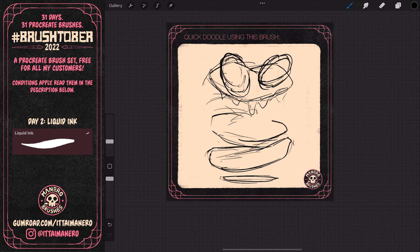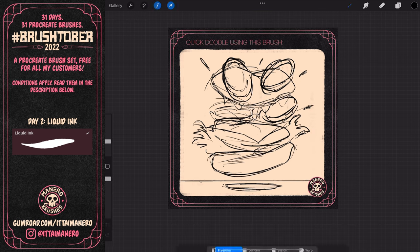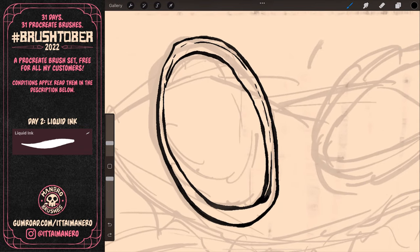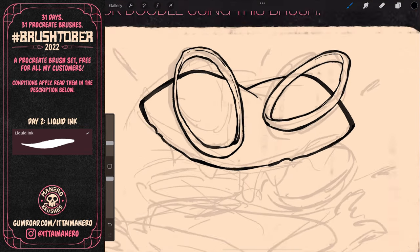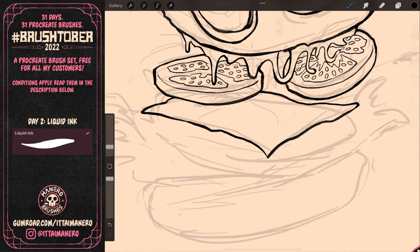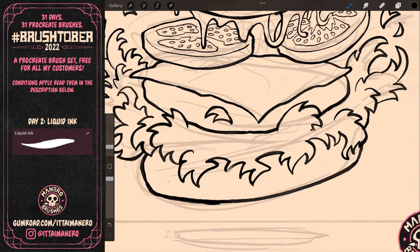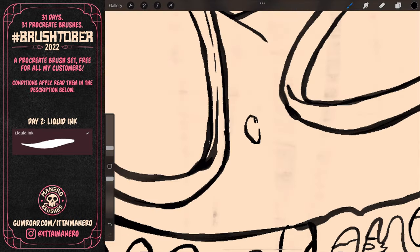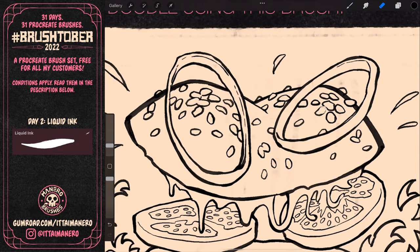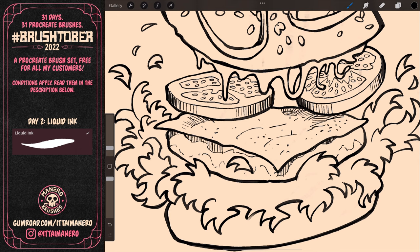I first used the brush to make a loose sketch of what I wanted to draw. I thought it would be cool to make the onion rings be the eyes, and the other ingredients resembling other parts of a mouth. When I finished the sketch, I lowered the opacity of the layer and inked the final line art on a new layer, this time paying more attention to the details. I also added some manual cross-hatching to simulate some shading and texture.